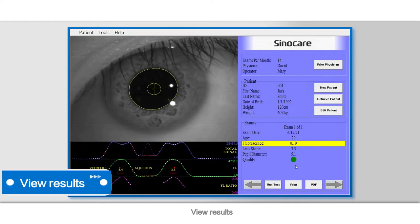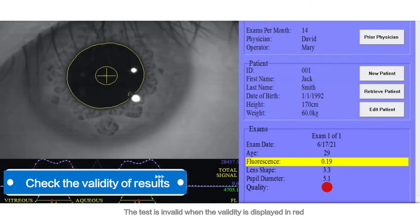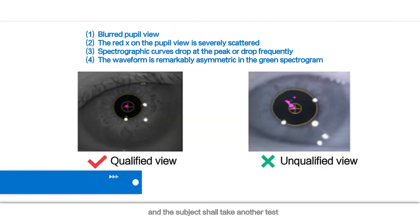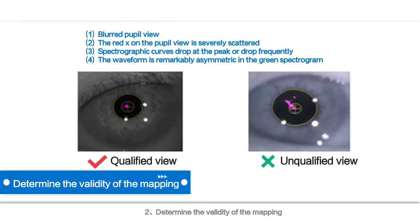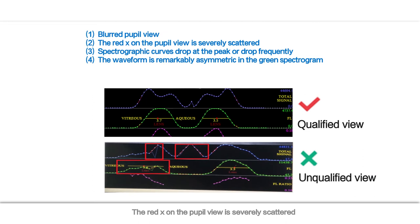View results. 1. Check the validity of results: the test is valid when the validity is displayed in green; otherwise the subject shall take another test. 2. Determine the validity of the mapping. When the following conditions appear in the mapping, it indicates that the testing was not performed correctly and a new test is recommended: blurred pupil view; the red X on the pupil view is severely scattered; spectrographic curves drop at the peak or drop frequently; the waveform is remarkably asymmetric in the green spectrogram.